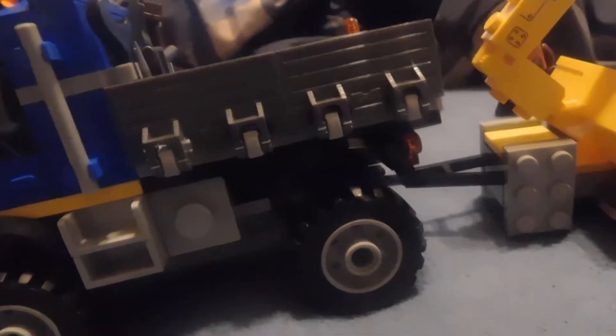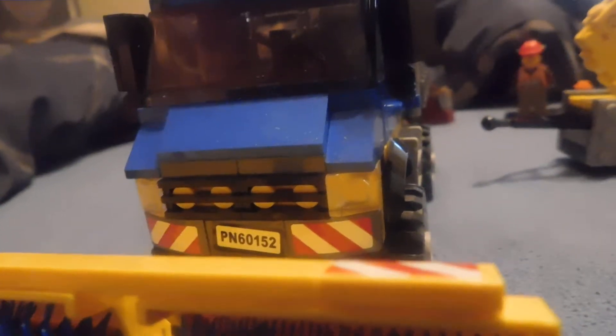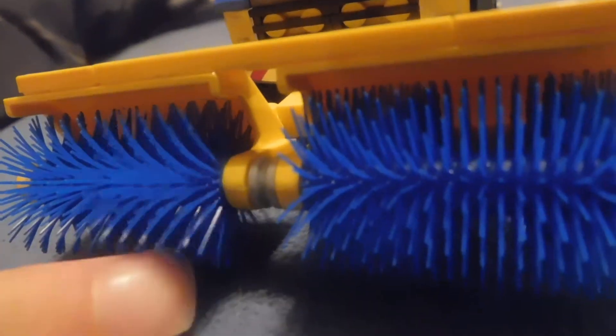First up is the Sweeper truck, which is more of a utility truck. This truck is clearly based on a Mercedes-Benz U-Mog, as LEGO is a European company, more specifically a Danish company. It's got the license plate and these worn things, and the sweeper part, which I kind of like. I like these brooms.